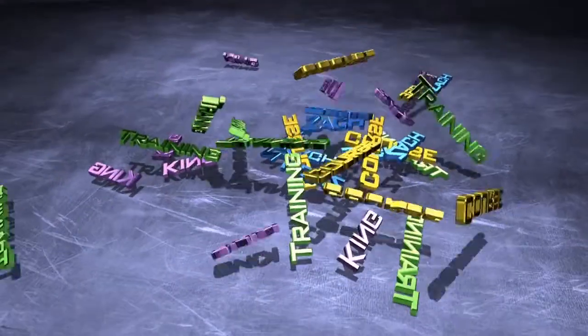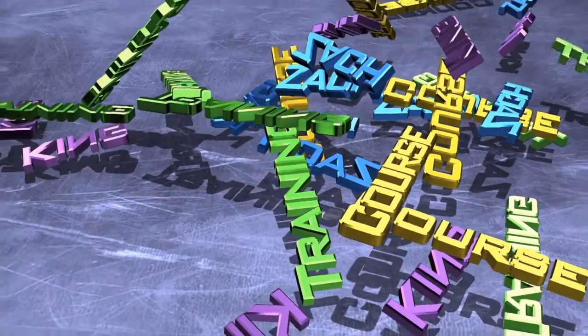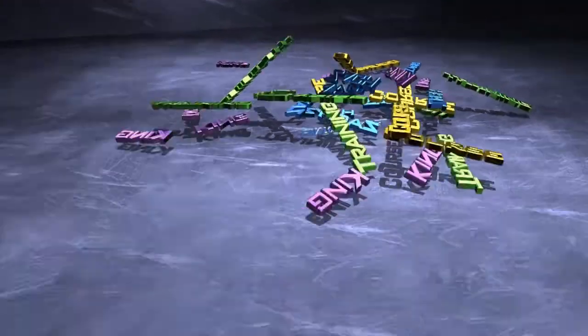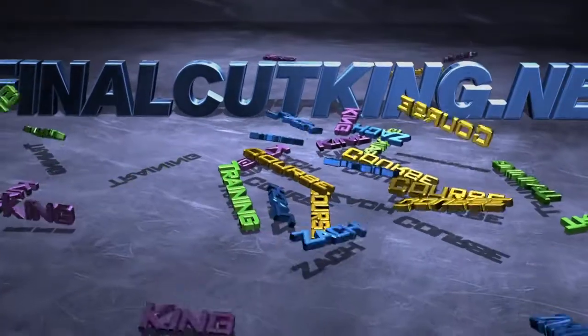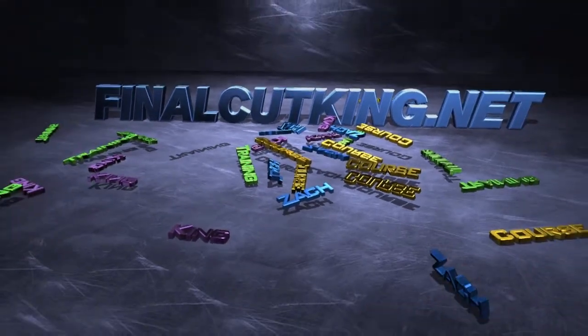This video is sponsored by the Final Cut King. For high quality and professional tutorials on popular software such as Premiere Pro CS6, Final Cut Pro X, Cinema 4D and Motion, visit FinalCutKing.net.